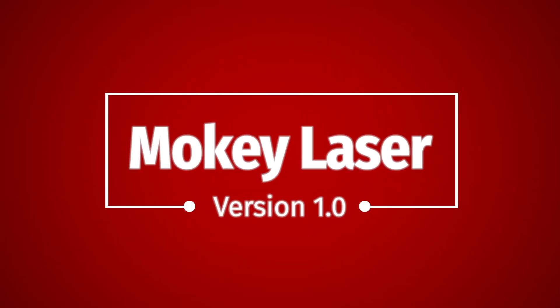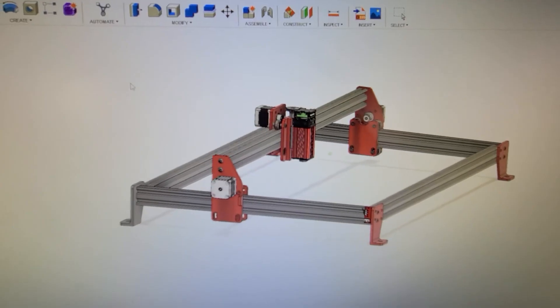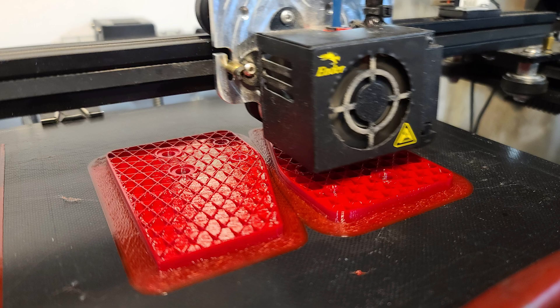Hello everyone and welcome to Moki Laser. I started this journey because I wanted my own laser engraver, and after looking at many commercial off-the-shelf units and even borrowing a buy-to unit that you saw on the screen from a friend of mine and trying it out, I decided there was just nothing available in my price range and with the features I wanted.